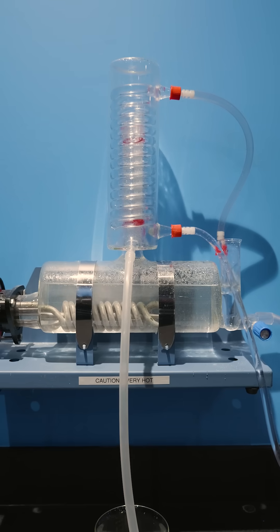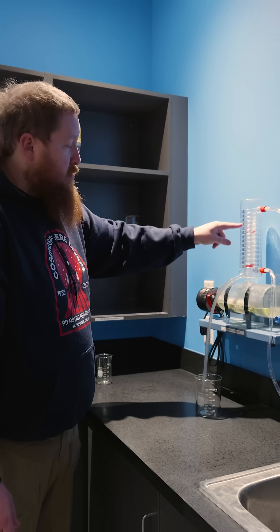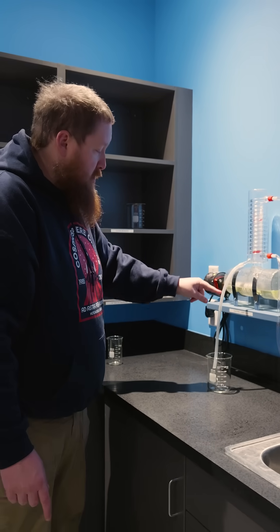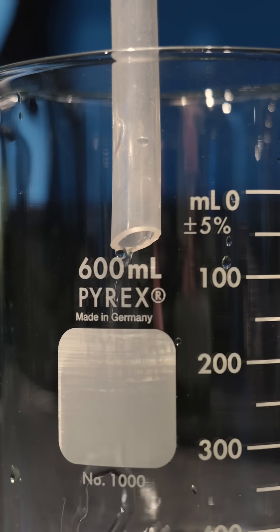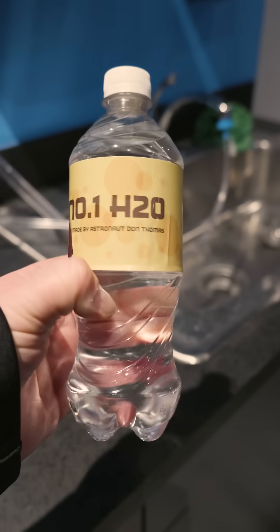It's going to boil inside here. The steam is going to rise up. The cold water from the tap will cool it. And the clean water will come out in here. So as soon as it cools, it is number one H2O.